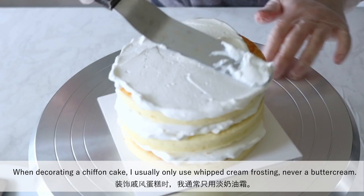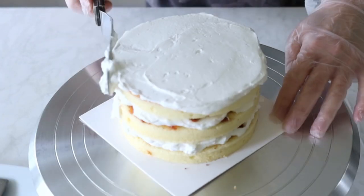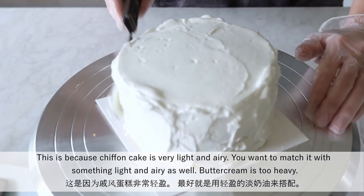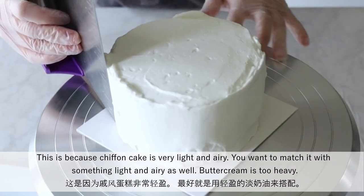When decorating a chiffon cake, I usually only use whipped cream frosting, never buttercream. This is because chiffon cake is very light and airy — you want to match it with something light and airy as well. Buttercream is just too heavy.